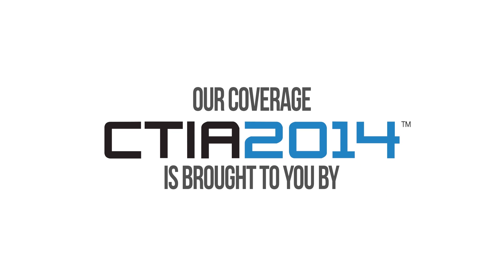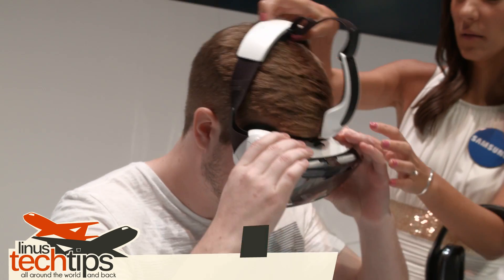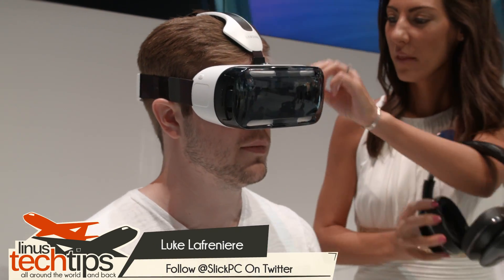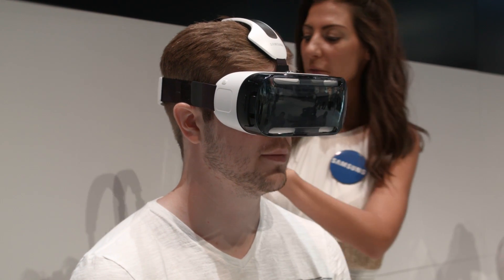Linus Tech Tips coverage of CTIA 2014 is brought to you by AT&T. Having plenty of experience with Oculus Development Kit 1 and recently acquiring the Development Kit 2, I was quite excited to get some hands-on time with Samsung's Gear VR.